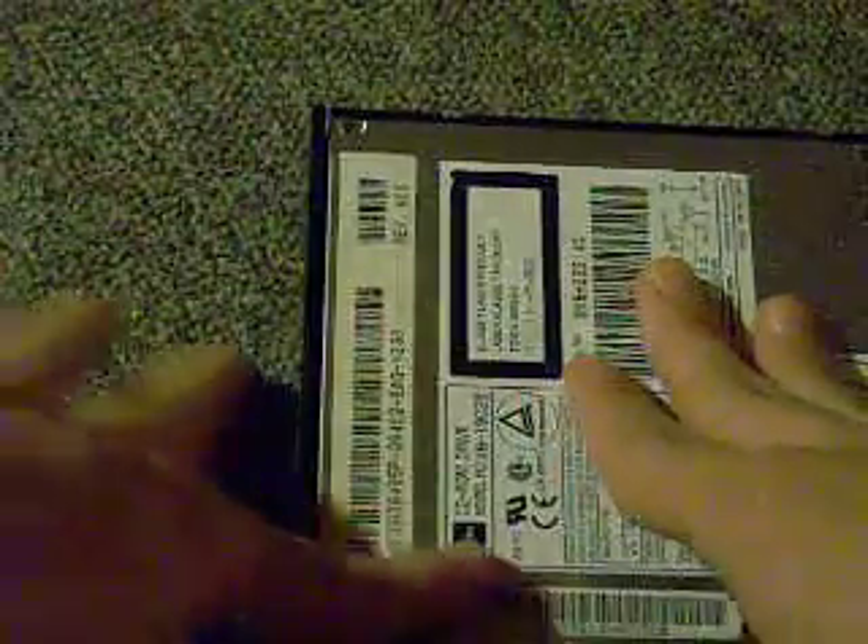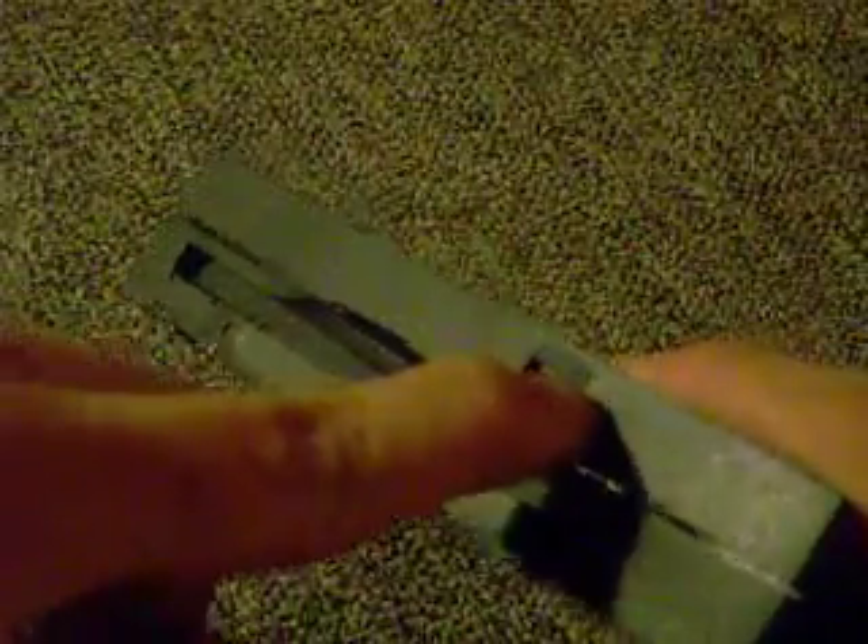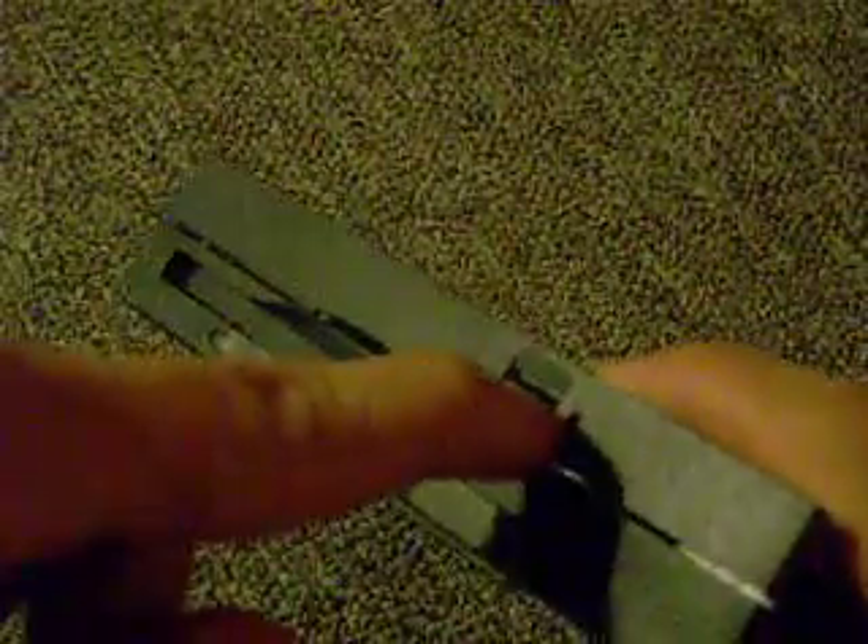I don't recommend you do this multiple times just because you think it's cool, because you're probably going to damage the latching mechanism that locks it. Basically what I think happens is when you put the paper clip in the hole, you're pushing on the latching mechanism, forcing it to open.